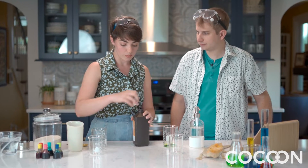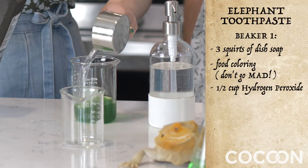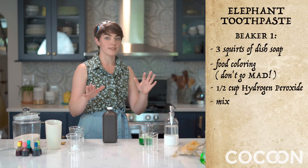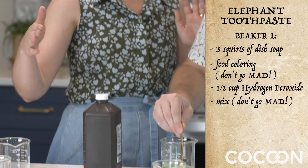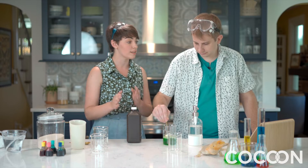We're going to go ahead and put a half a cup of hydrogen peroxide. There we go. Measuring things carefully. We are not going to mix like a maniac — a nice zhuzh. We're not going to mix it so much that all of our oxygen jumps out of our solution before we make any foam.